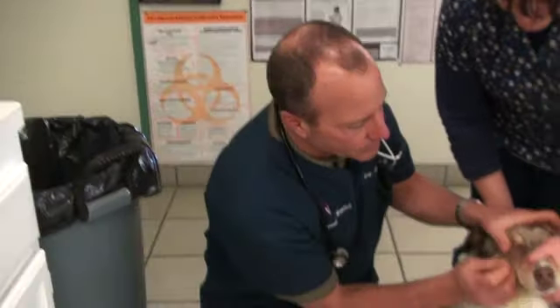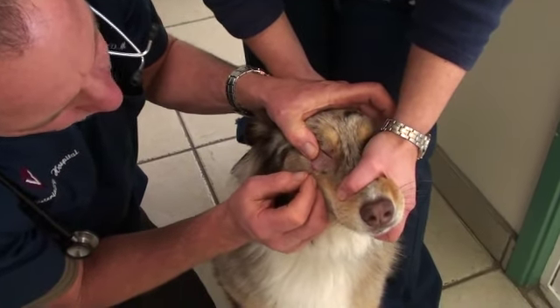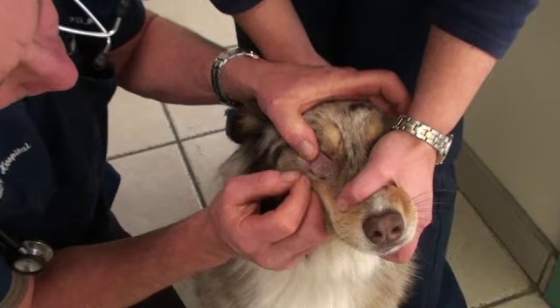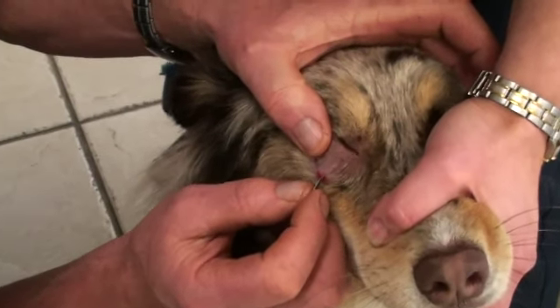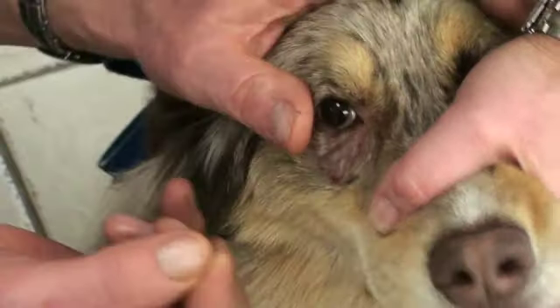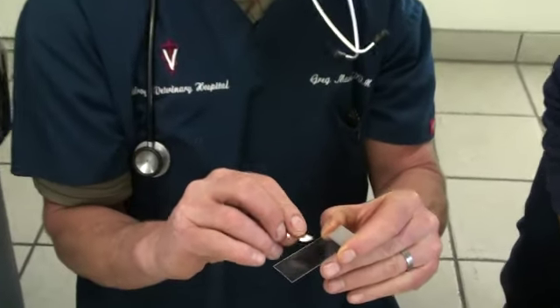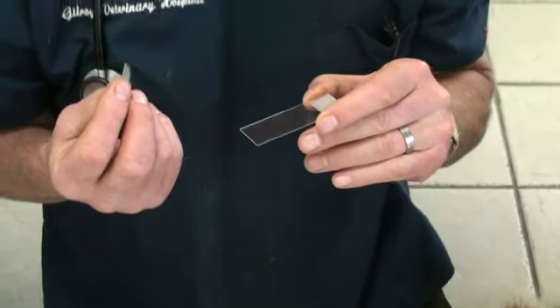So when a dog has demodectic mange, we take a slide and a blade and we scrape the skin until it gets raw like that. When we get enough skin on the edge of the blade that has the mites in it, we put that skin on the slide and look at it under the microscope. So let's go look at what we found.